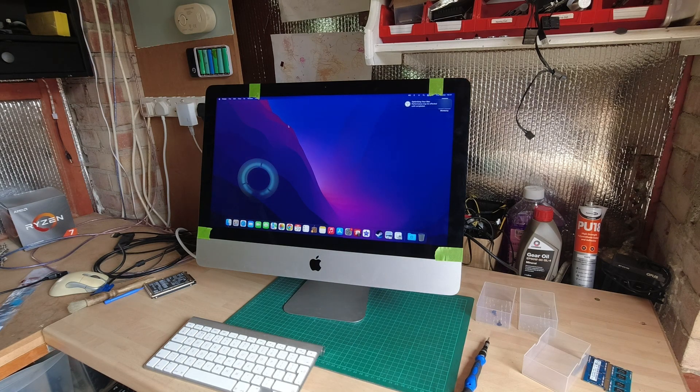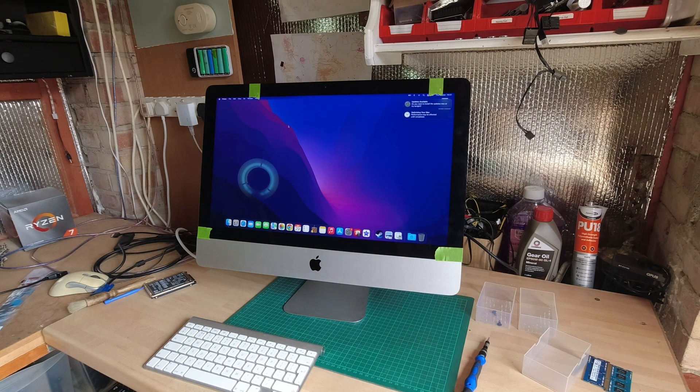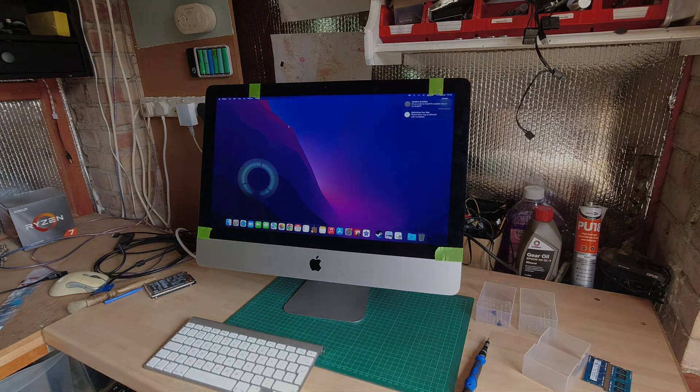If you want to do this yourself, look up Mr. Macintosh on YouTube — he provides really well explained and comprehensive guides to installing various operating systems on unsupported Macs, including the new ones. I hope you enjoyed the video. If you did, please do the usual YouTube stuff below — subscribe, click the like button, and click the notifications bell to know when I've got more videos uploading. See you on the next video, bye for now.